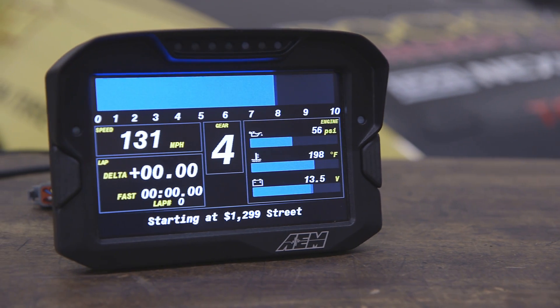Hi, I'm Lawson and I'm here with our Director of Product Development, John Romero. We're here to take a closer look at the CD7 Digital Dash Display.